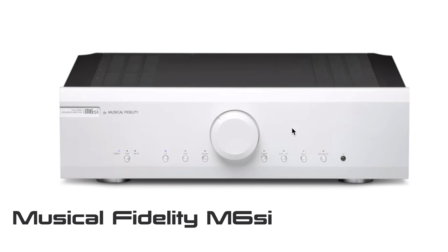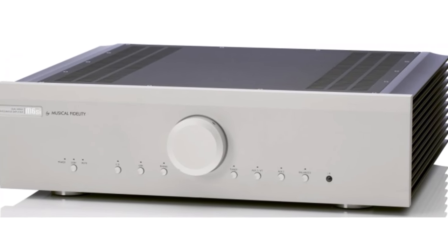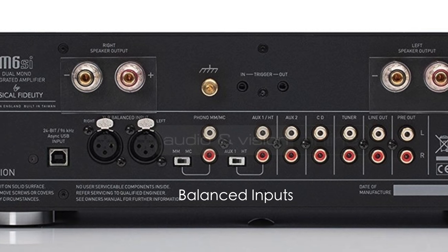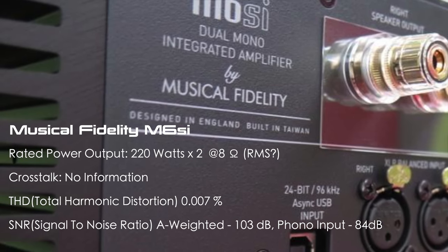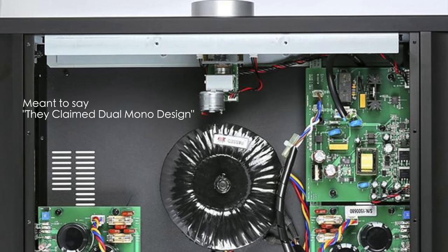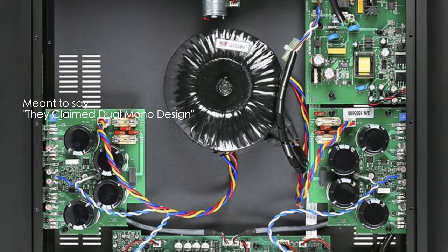The Musical Fidelity M6si is a nice-looking integrated amp with large heat sinks and a simple front fascia, offering balanced outputs, USB inputs, and a phono stage with moving magnet and moving coil capability. Rated output is around 220 watts at 8 ohms, and they claim monoblock amplifiers inside. However, when I saw the inside view, I was a little disappointed.